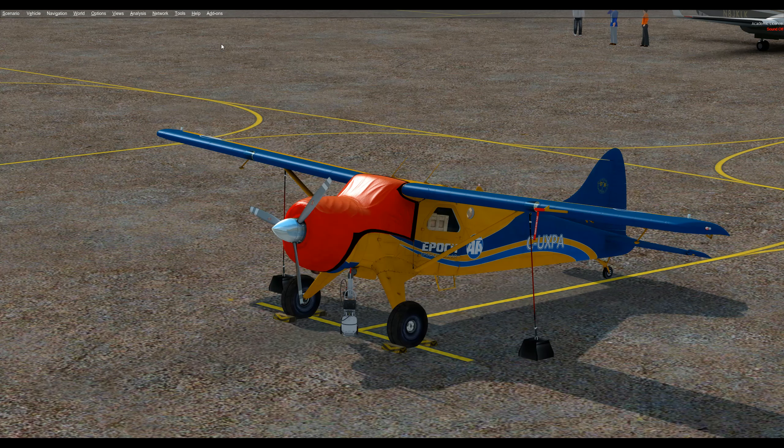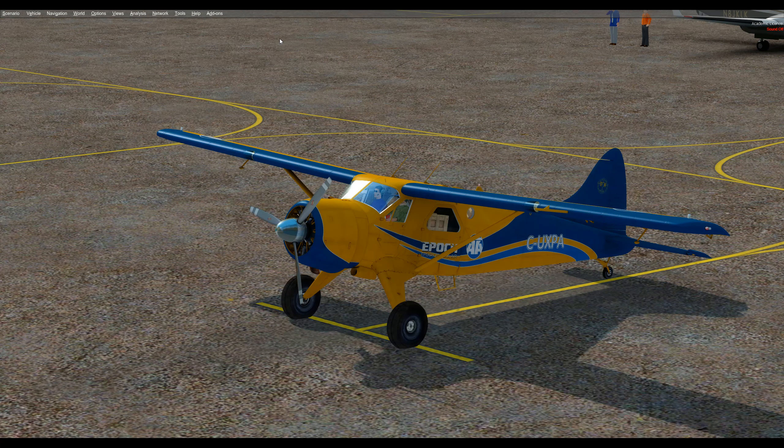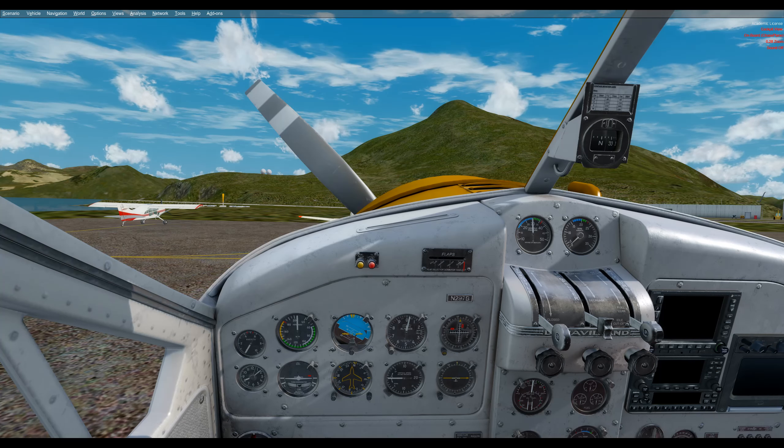Let's kick through this quickly. We'll go up to Add-ons, DHC-2 — by the way, that's just because of the aircraft that's pulled up; if it's a 3 it'll say 3. We can go down to cowl cover and pull that off, then go down to the prop cover and pull that off. We can now go to the chocks — these are optional, you don't have to have these to start, but I wanted to show how they look and where they're placed.